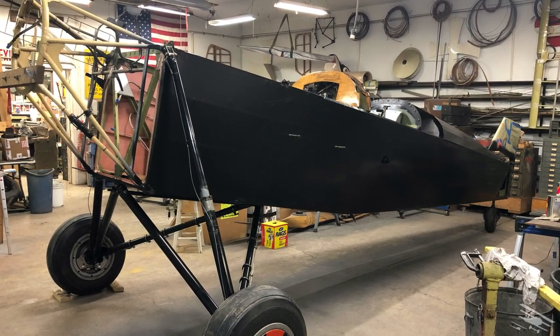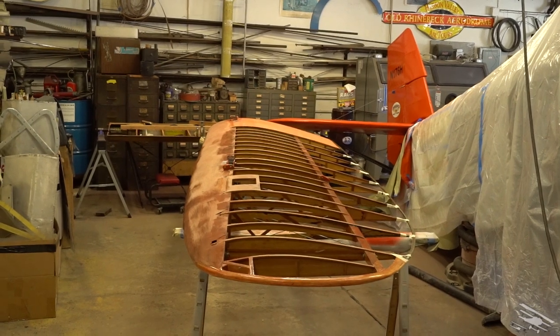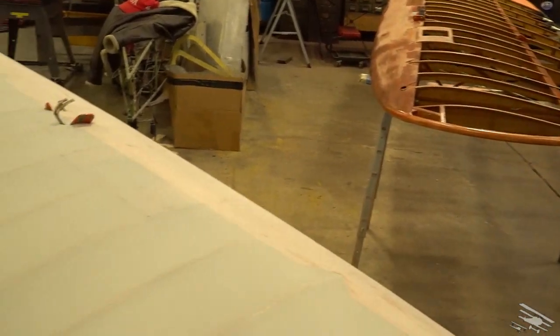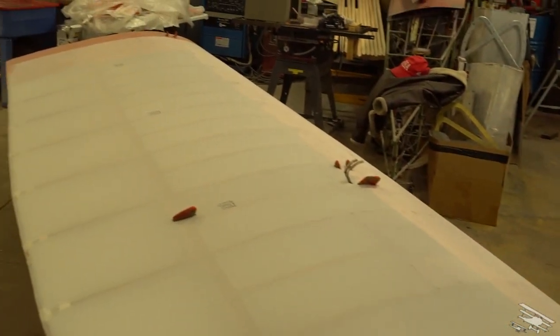The black polytone finish that you all have gotten used to over the years is back on it, and now we're working on recovering the wings. We're also going to be installing an overhauled Wright Whirlwind engine for the airplane, so it's going to be in tip-top shape.